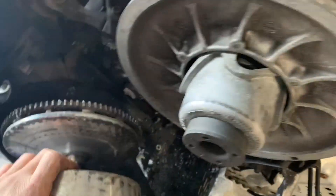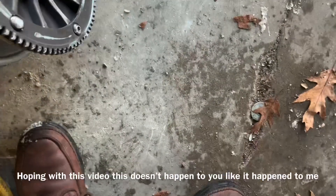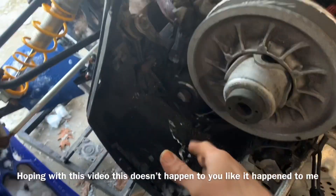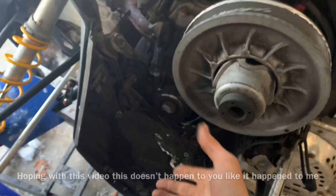So, last year, brapping down the trail, my clutch fell off, broke the end of my crank off. And I think I know why, so I wanted to show you folks what happened and why I think my clutch actually broke off the end of my crank.